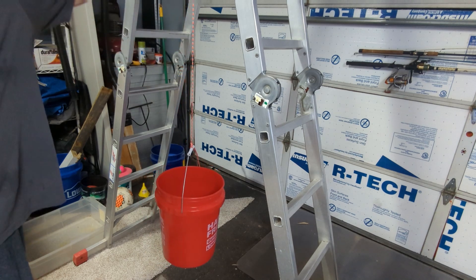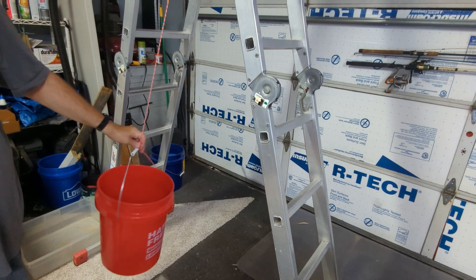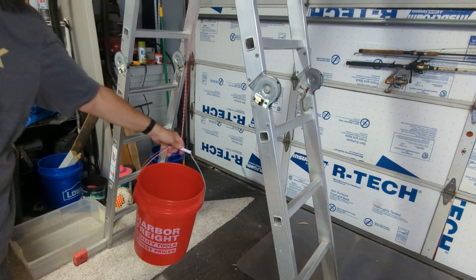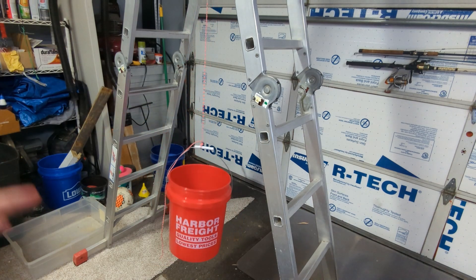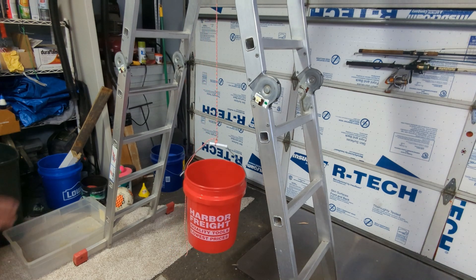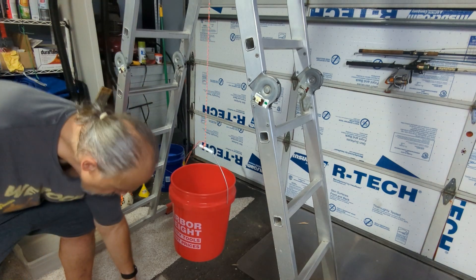I've taken Atwood rope — a high quality nylon rope, not going with cheap stuff. We all know Atwood makes quality stuff. I've got my Harbor Freight bucket here and my weights. First, I'm going to show you what it looks like with the weights loaded in.